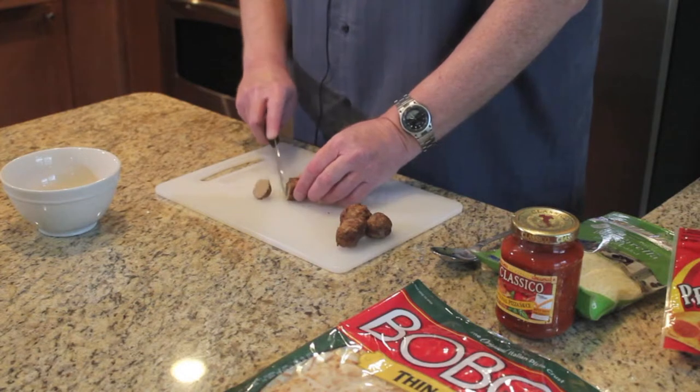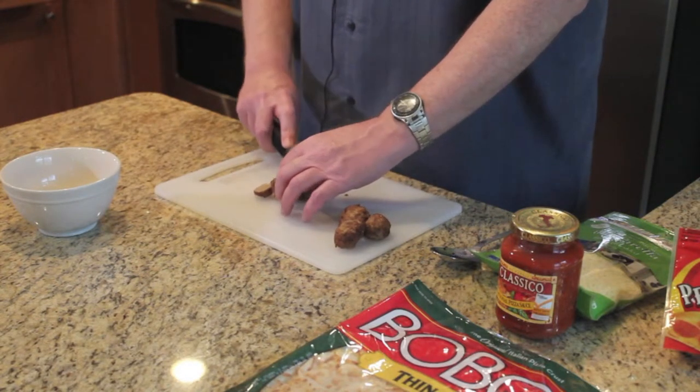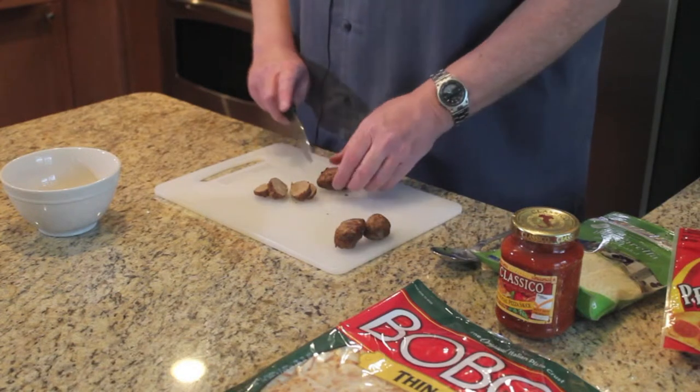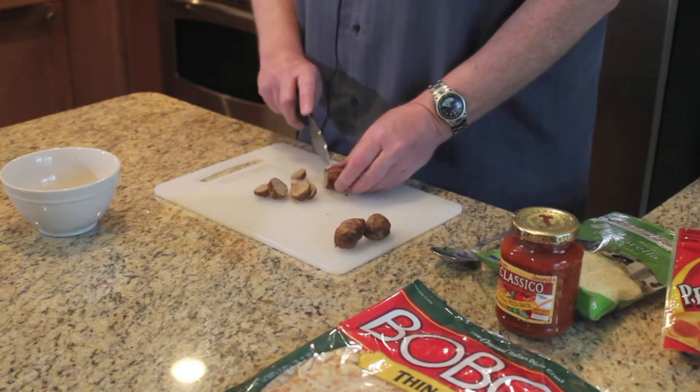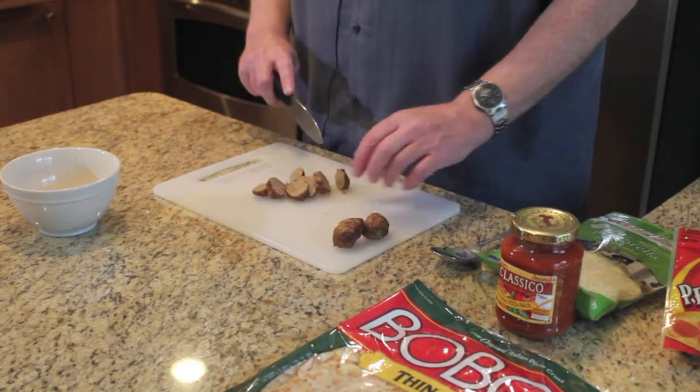The first thing I'm cutting up here is actually one of my favorite pizza toppings. It looks on the pizza like sausage, but these are actually chicken teriyaki meatballs that I purchased at Costco, and they make a great substitute for Italian sausage on a pizza.